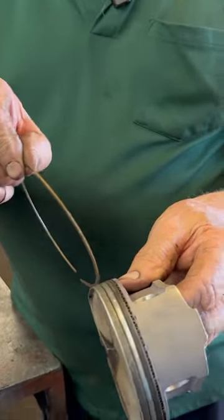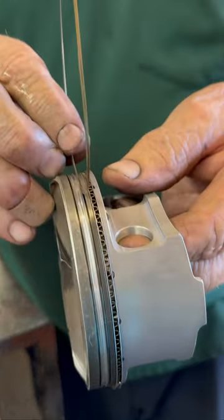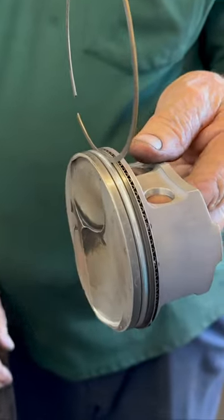Now they have these rings here, but first and second ring are skinny little rings. I see that — wow, those are thin.